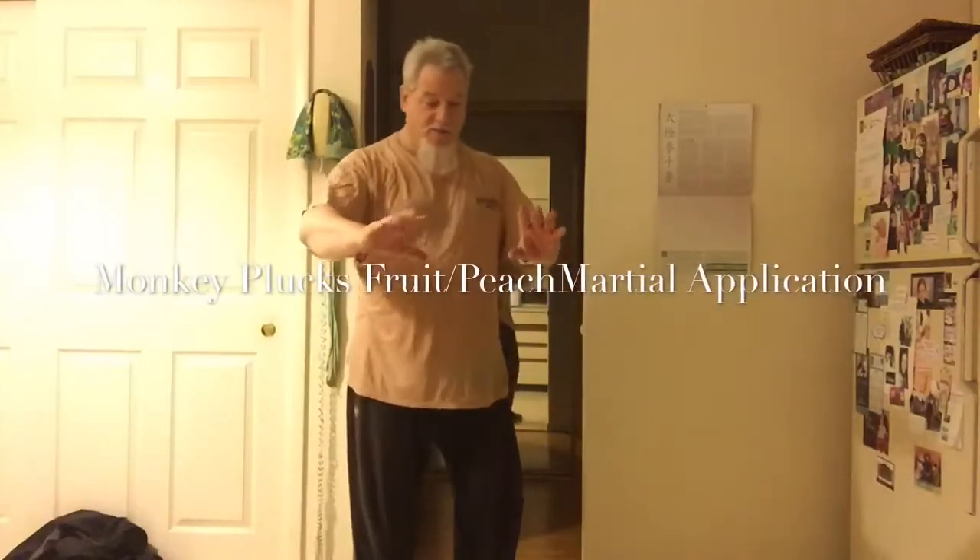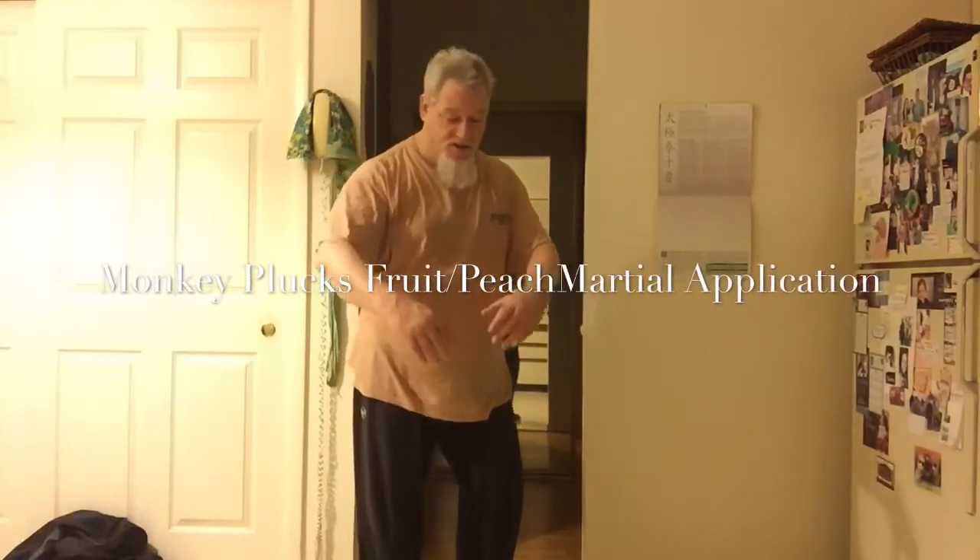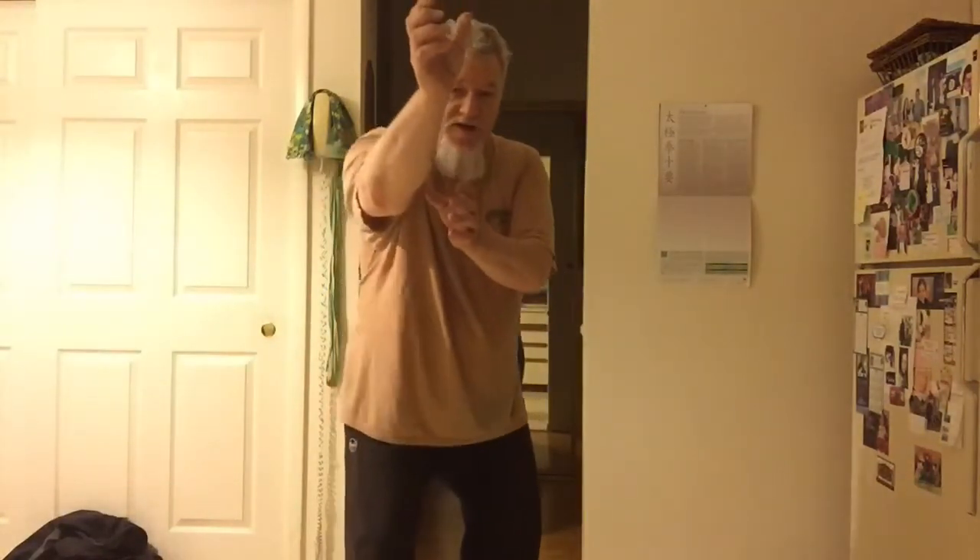In Monkey Flux Fruit, or Peach, you coil into your center line like this and you come up, grasp and tear with like a sinking action.